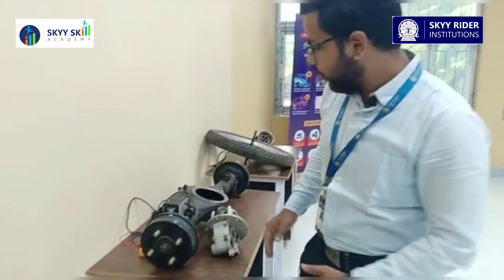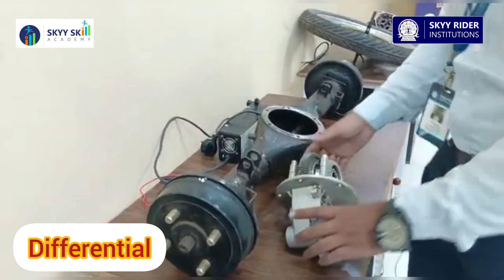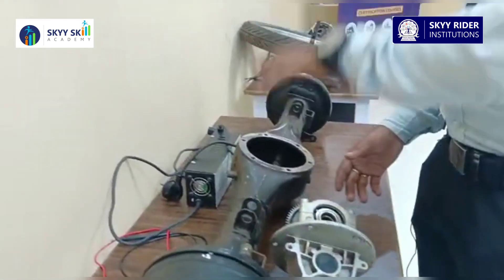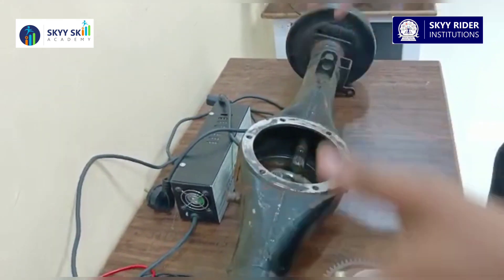Then we have the differential — this is the open construction of the differential — and this is the open construction of a gearbox. This gearbox is going to fit into the open construction of this differential.